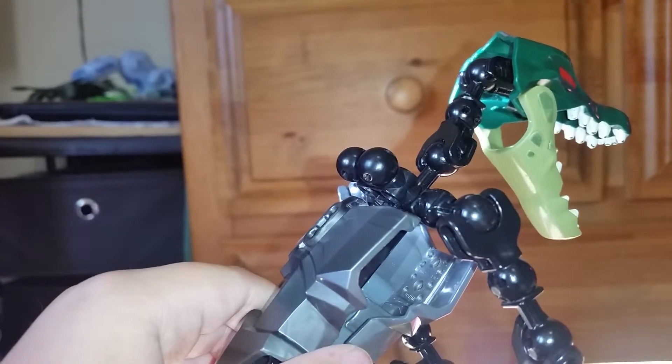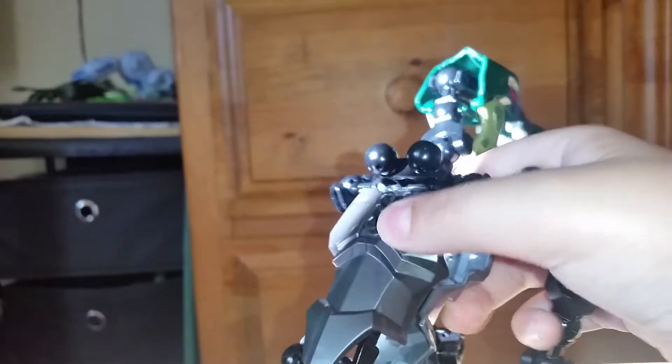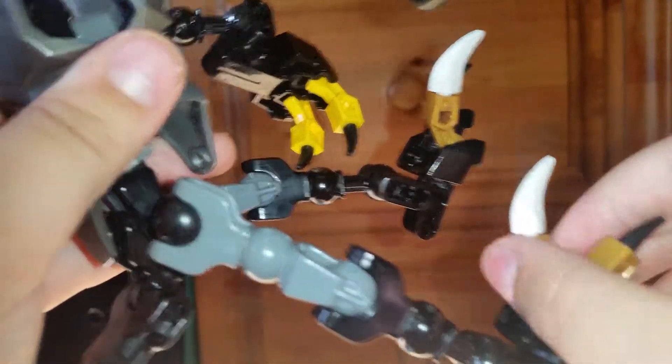Both of the arms move, the whole tail moves, even the back part, and the legs move. And his toes move too.